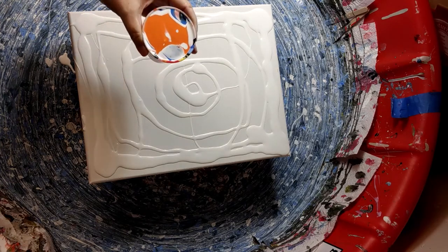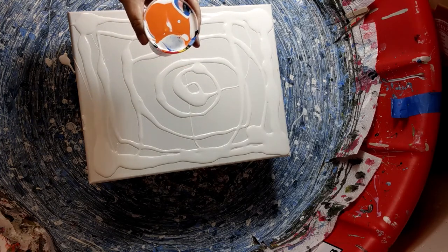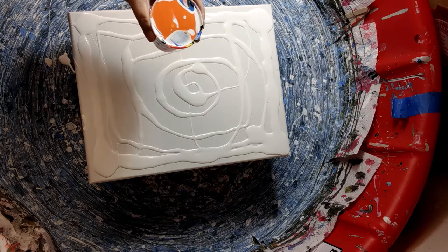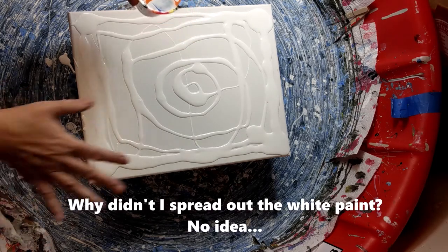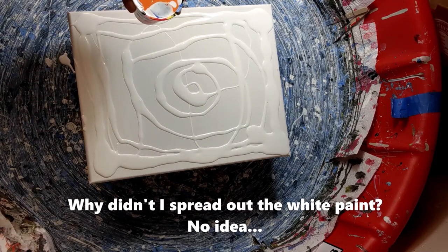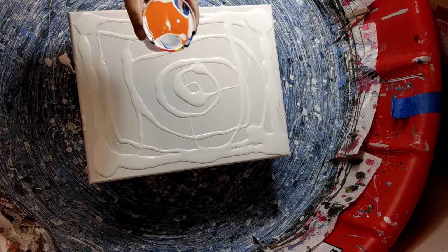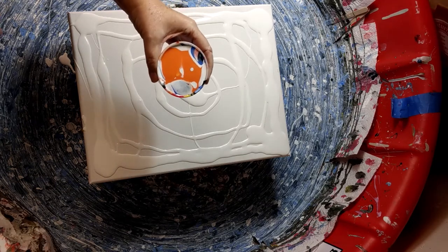Get some spring colors going on here. I know it's autumn, it's cold, but let's see if we can brighten things up a bit, right? So I've got my canvas in place, got some white down on there to help spread things out, and I'm just gonna get going here.